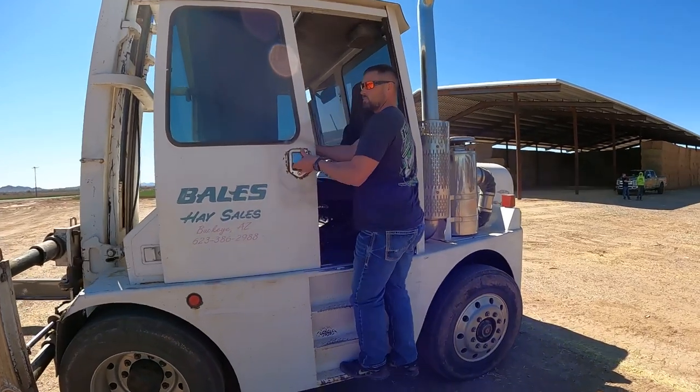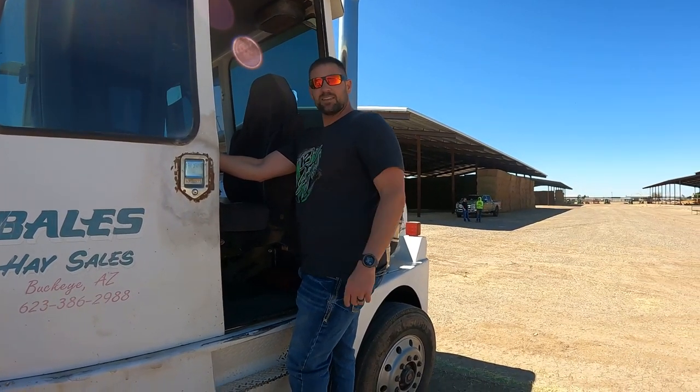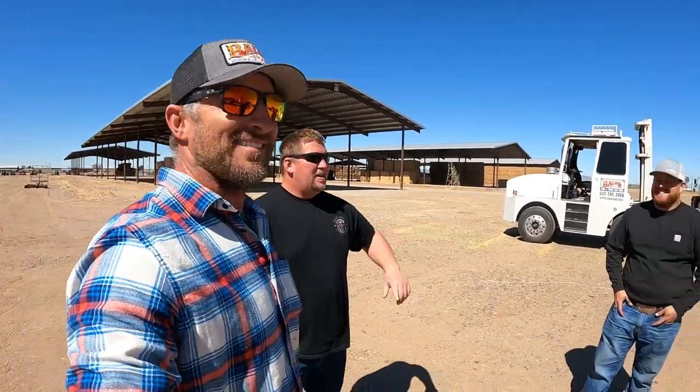What did you think — giant forklift? Yeah, steering is way touchier. I used the knob the whole time. Everything's backwards. Randy, first time running a hay squeeze — honest opinion? Smooth like butter. We didn't cost you any tires or rims. I'd like to thank my sponsors: Bales Hay Sales, the squeeze, Peterbilt Buckeye Arizona, Farm Ag Made It — it wouldn't be possible without them. Testicle Festival made it to the show. Beautiful weather.